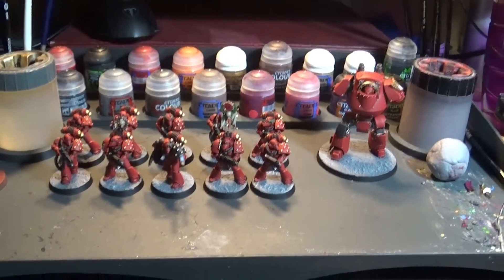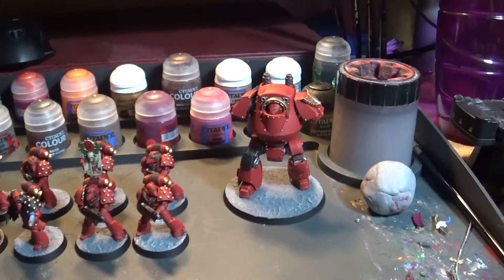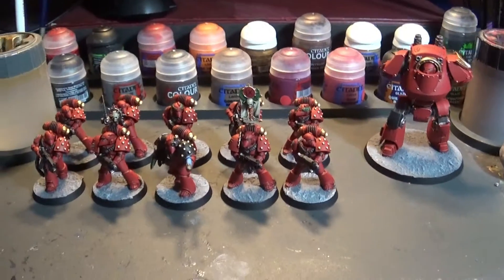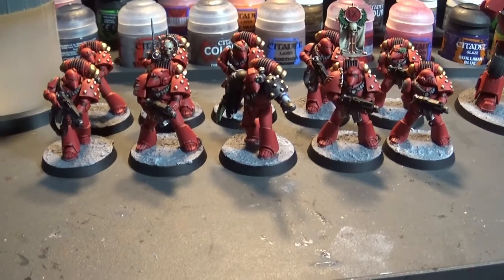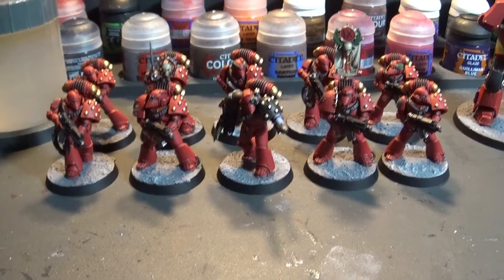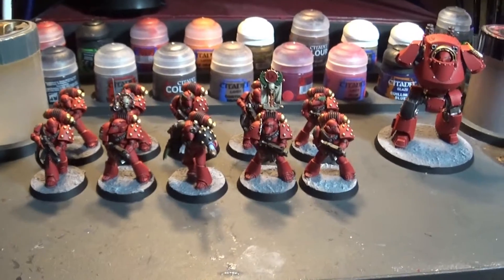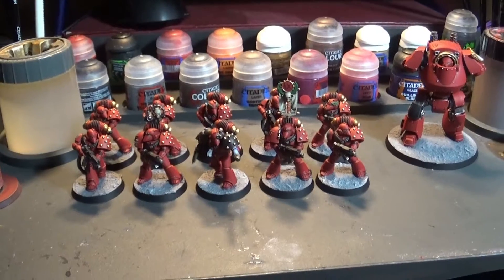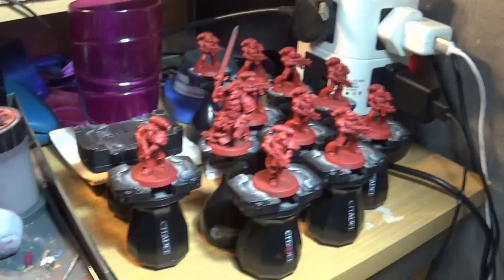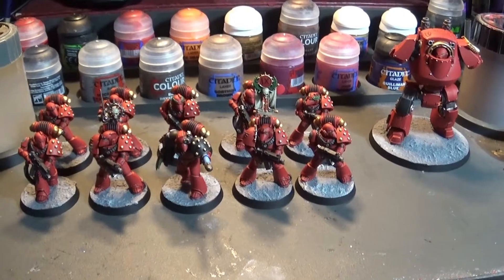Hello everyone, it is Thursday today. Today's update is that the tactical marines are finished — all ten of them — and the contemptor body is done. Just finished painting his arms, which is a laser cannon mount and a power fist, and he's done. The tactical marines are all done as well: the sergeant in the middle, you've got the Vexilla on your right, and the Nutrivox on the left — which is the Vox and the Vexilla. So yeah, that's the first ten done; I'm basically one fifth of the way through the Age of Darkness box.